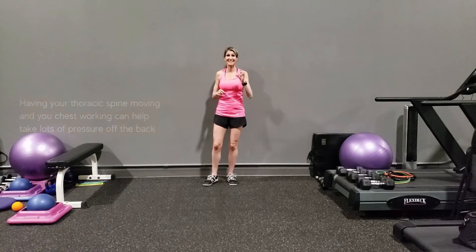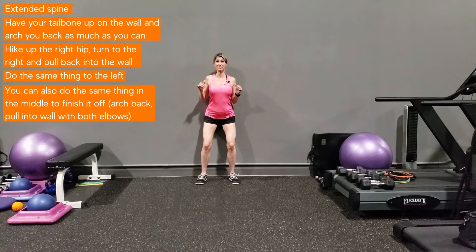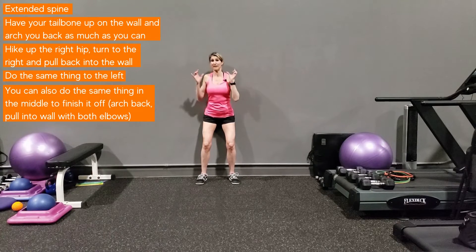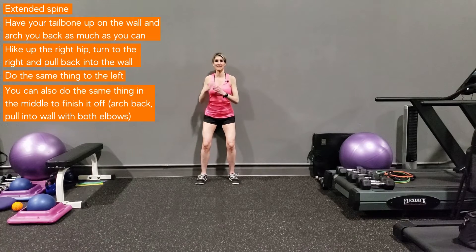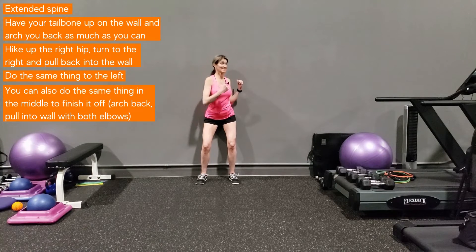The E is for extended spine. Have your tailbone up on the wall and arch your back as much as you can. Hike up the right hip, turn to the right, and pull back — because most things you've been doing involve rotating forward or bending and rotating, which can really start herniating a disc. So arch, hike, turn to that side, and pull into the wall, then the other side: arch your back, hike the other hip up, turn to the left and pull into the wall. That's the E for extended spine — you can do one more in the middle to finish it off.